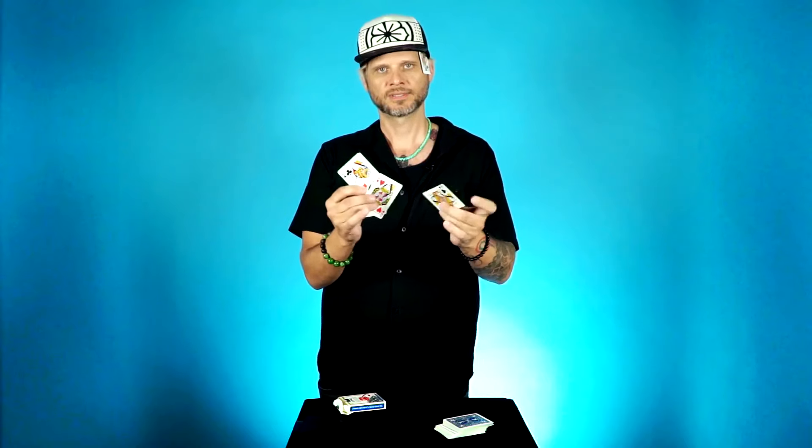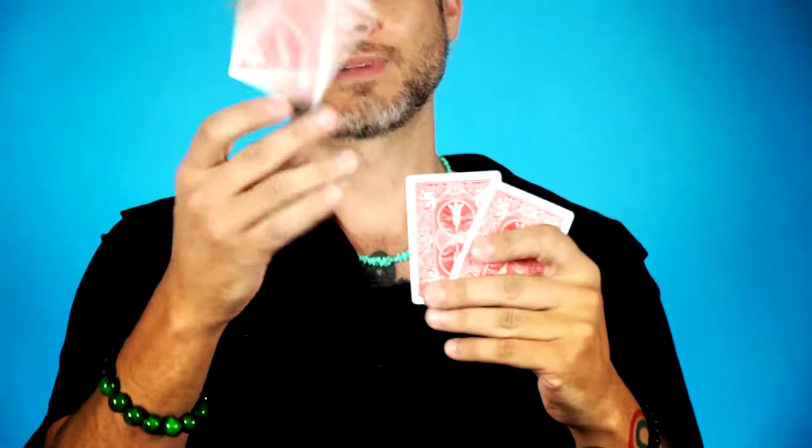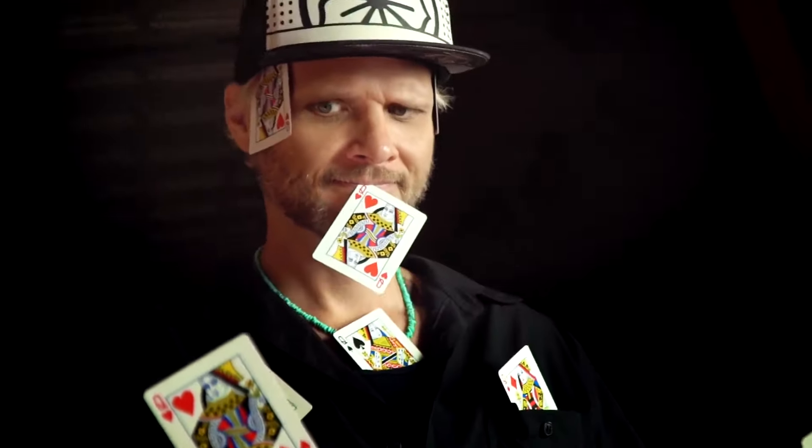Bam! It comes back again. You toss it away. Bam! Bam! It comes back again. You toss it away. It keeps coming back. And for the finale, you finally turn the cards around and show that all the cards have changed color. Self-working, super easy to do, it's just as good on stage as it is for one person. We're going to provide you with all the gimmicks you need so you can use it instantly as soon as you open it up. And you'll also be taught how to make it so you can make your own version and several variations after the fact.